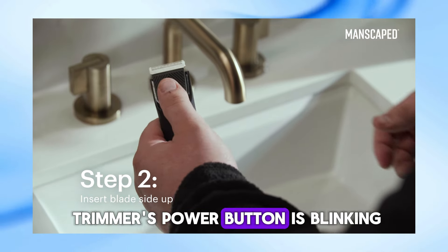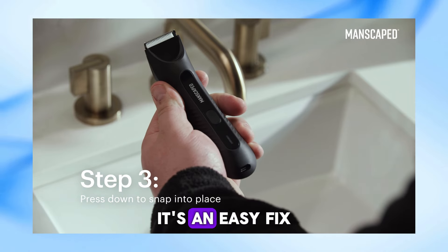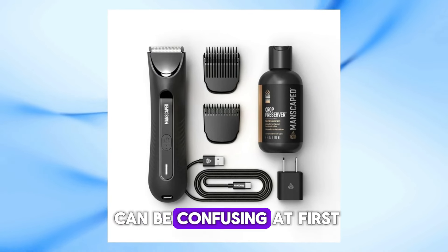First off, if your trimmer's power button is blinking, it might just be in power lock or travel mode. It's an easy fix — just tap the power button rapidly three times to turn off power lock. It happened to me too, and trust me, it can be confusing at first.